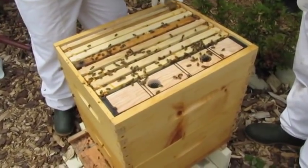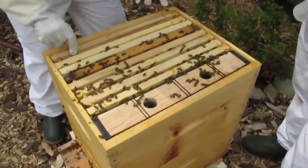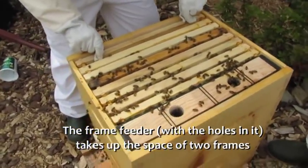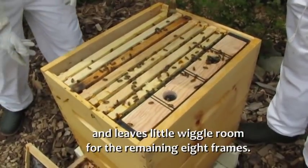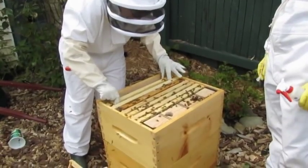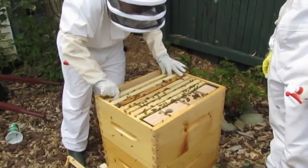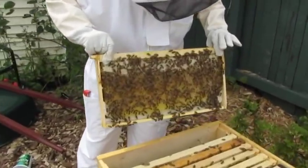I can't unstick it — it's going to be difficult to take out. No one told us about this problem with the feeder. I'll just slowly move my fingers and the bees will get out of the way. Nothing on this side, but let's see what's on that side.